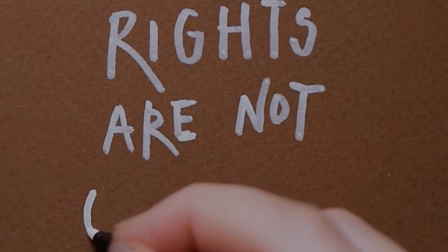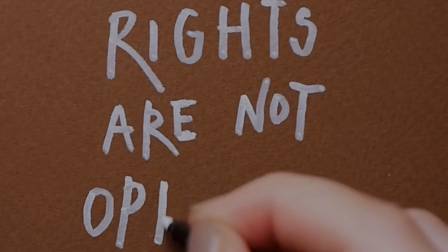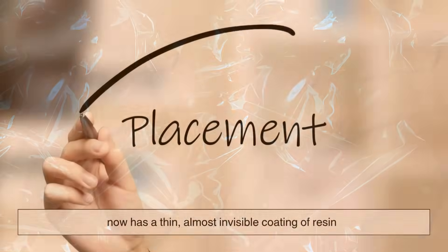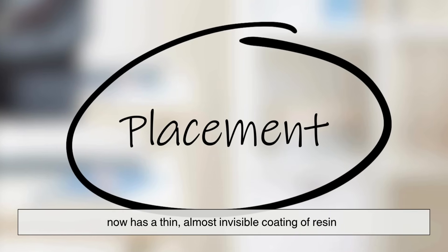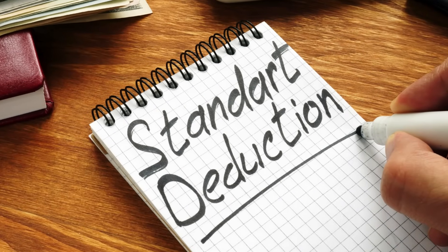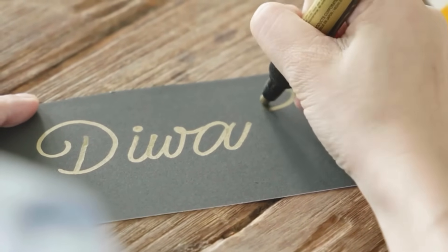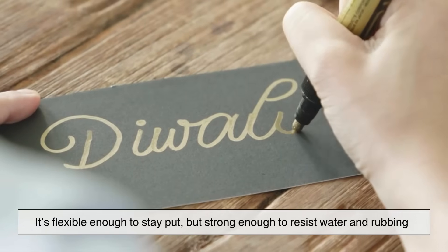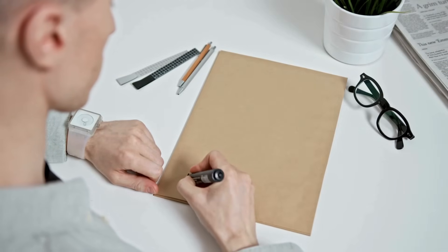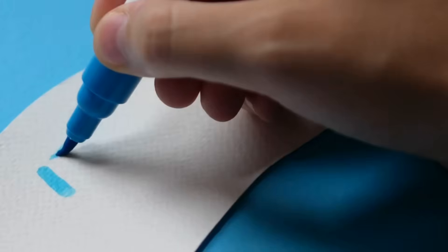If you could zoom in and see what happens after the solvent dries, you'd notice something interesting. The surface of whatever you wrote on — glass, metal, plastic — now has a thin, almost invisible coating of resin holding those tiny particles of color in place. This layer acts like a clear shield. It's flexible enough to stay put, but strong enough to resist water and rubbing. That's why you can handle something written with a permanent marker without smudging it — the ink isn't just dry, it's sealed.